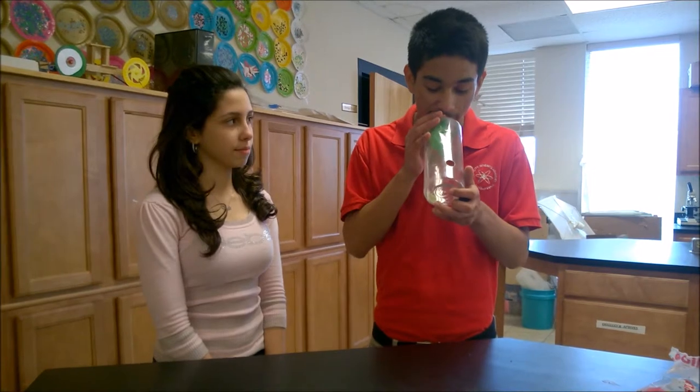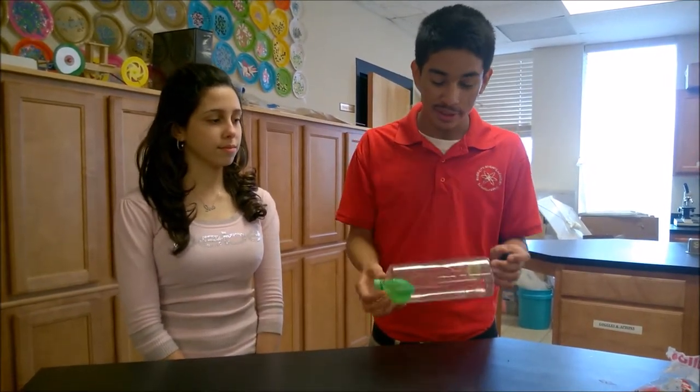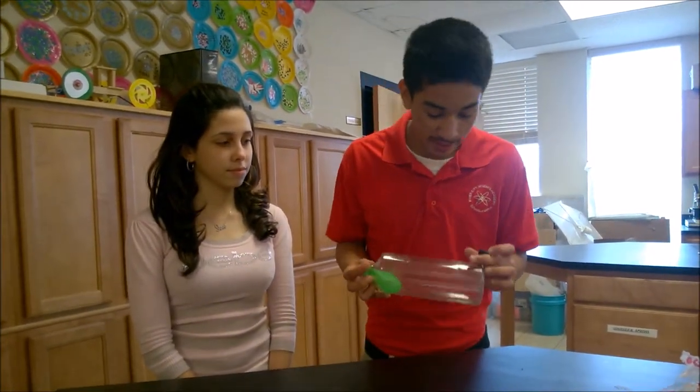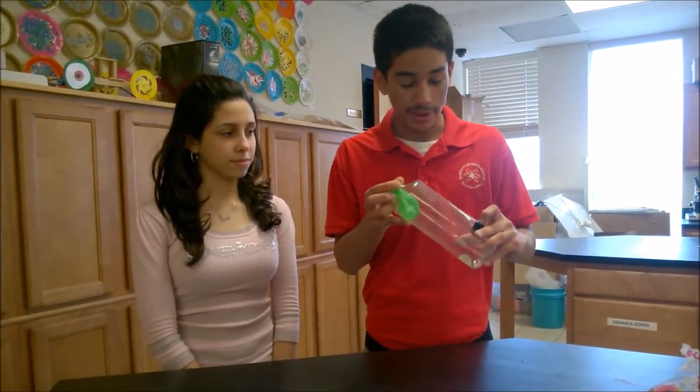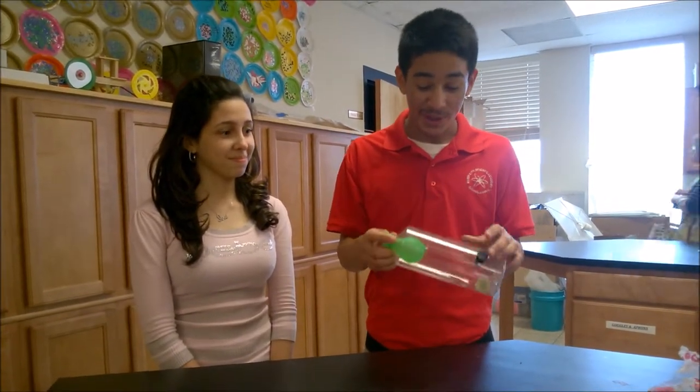When you do this, you blow into the balloon. You can easily do it because the air pressure is really moving out of the bottle. When you put the cork back in though, it's really hard.